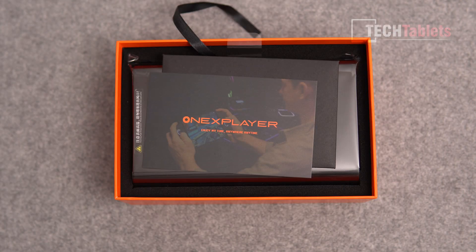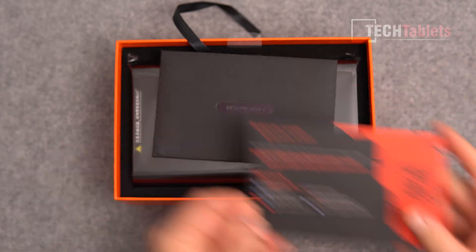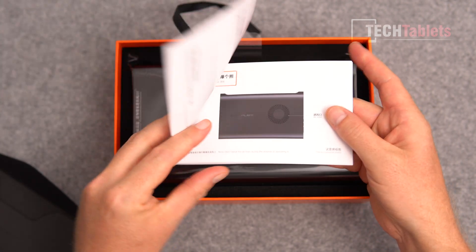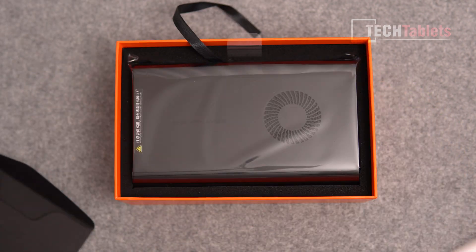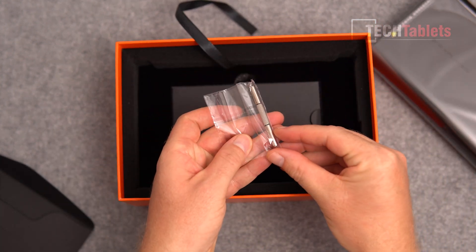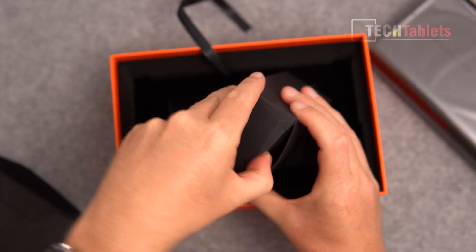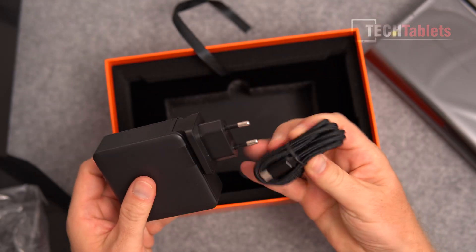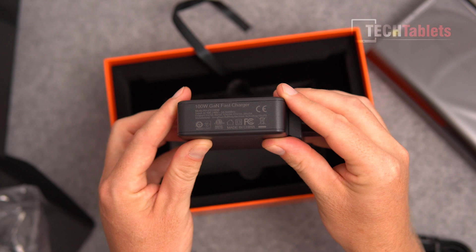In the box we get a support card with contact details, a leaflet covering port locations and Windows wireless setup, a small tool, and the charger. I like that it's a Type-C charger - no DC barrel port needed. It's a Type-C to Type-C cable with a 100-watt GaN fast charger.